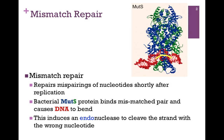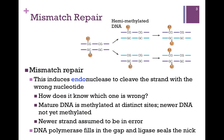It is an endonuclease because it cuts within a sequence. The question is, how does the endonuclease know which strand is wrong? We have two strands of DNA — is the nucleotide that's incorrect in one strand or the other? How does it know which one is wrong? Mature DNA is methylated at distinct sites, and that's illustrated in the figure at the top of the screen here on the far left. Each strand of DNA has been methylated.